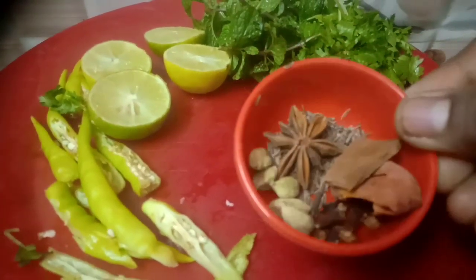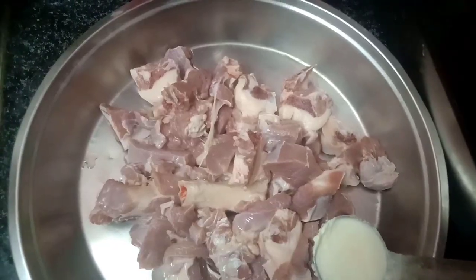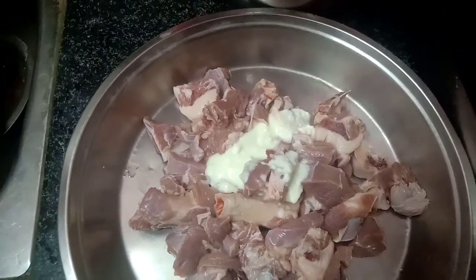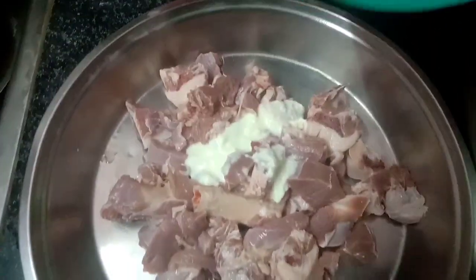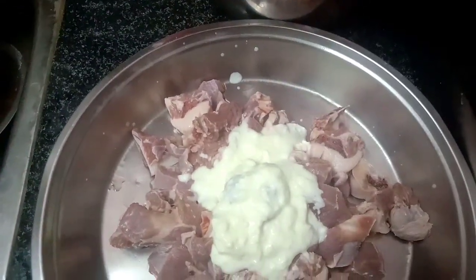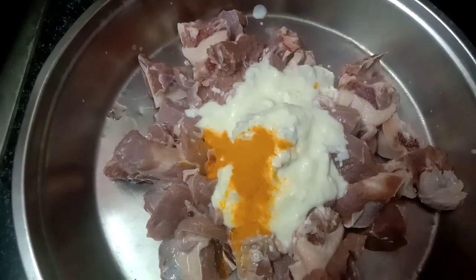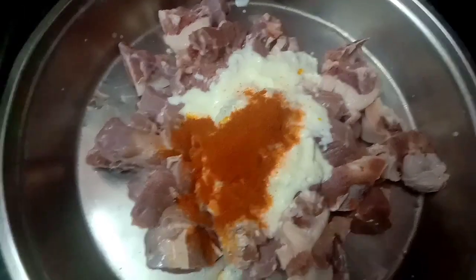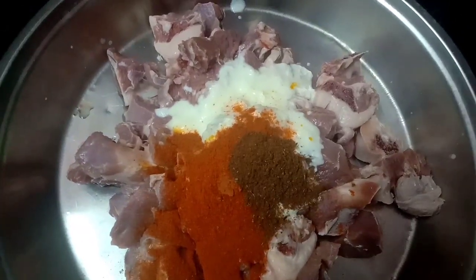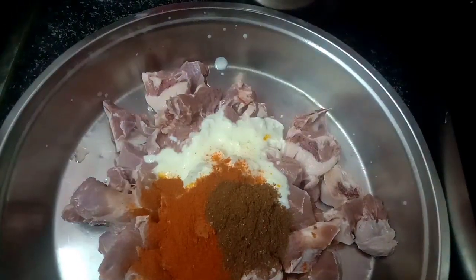First, put some rice on with 3 kg of rice. For two batch servings, I will cook half a batch. Now I will cook the spices in this mix. Use this as a spicy sauce. Add some spoons of sauce and cook. I will use the Masala to get it into the jar.